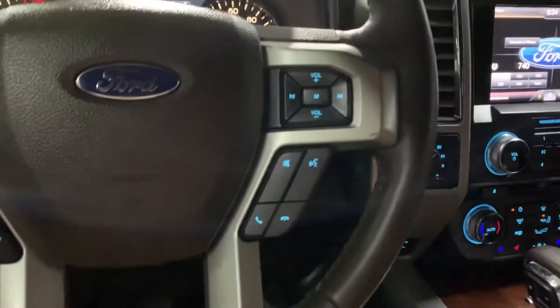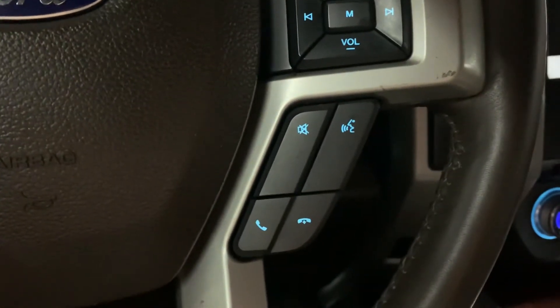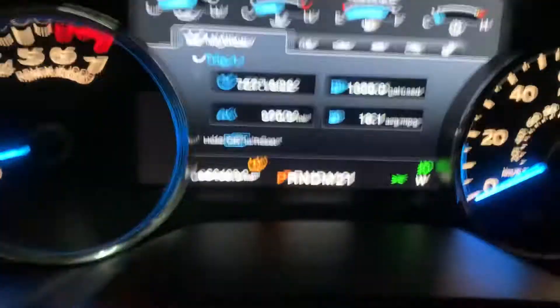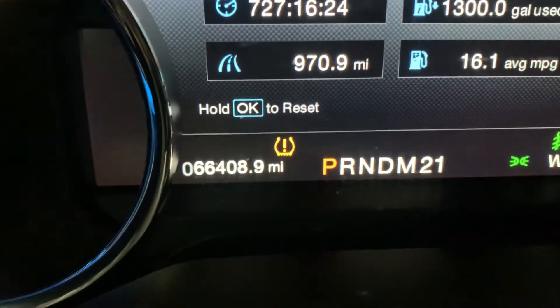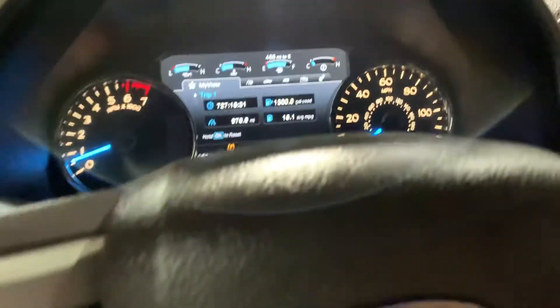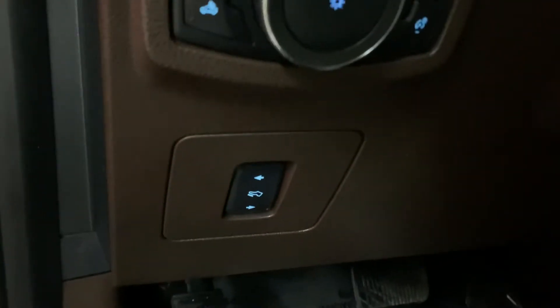The steering wheel is in pretty good condition and you have your controls. You can also answer calls and scan through calls right from the steering wheel, with voice commands right there. Everything's looking pretty good. I'm gonna show you the dashboard — as you can see, this vehicle comes with 66,000 miles, which is pretty good mileage. Everything's working fine. And you have your adjustable pedals right there.